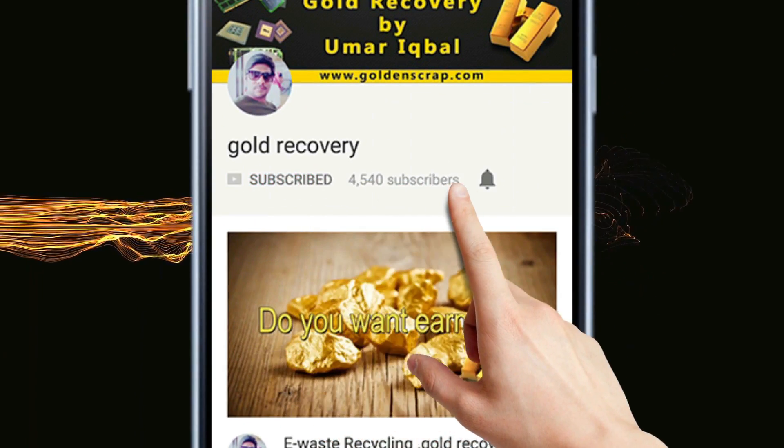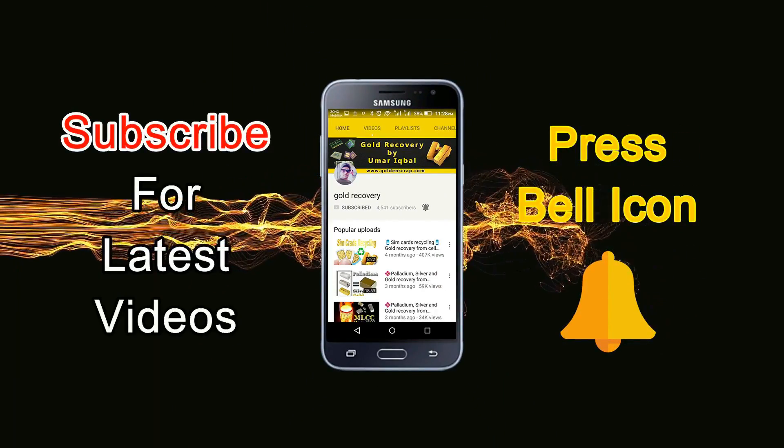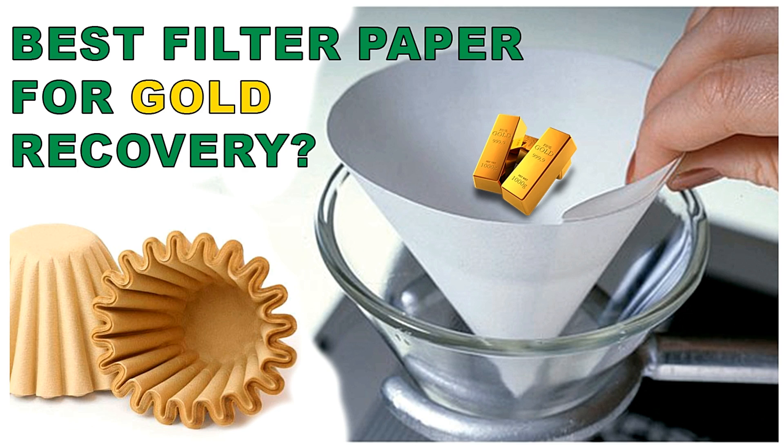Subscribe to the gold recovery channel and press the bell icon for the latest gold recovery videos. Hello friends, I hope you are all fine. This video is not about gold recovery or recycling — it is going to be very beneficial for you. I will tell you about my special filter papers. Many friends have already requested this video, so without any waste of time, let's take a look.